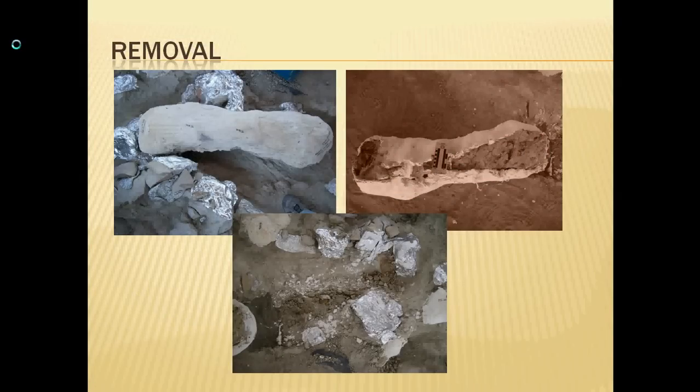Once everything is plastered, paleontologists try to pedestal or mushroom the bones. This gives the best chance of ensuring there are no other bones underneath that would be broken during removal, and it creates a very thin support that's easy to break through so we can flip and roll the cast without damaging anything around it. The upper left picture shows a bone right before we pulled it out — you can see the pedestal channel going all the way around it. Every place with tinfoil marks another bone, so you have to be very careful to lift straight out without hitting those other bones. The upper right picture shows that same cast flipped and pulled out of the ground, and then the hole where it had been.